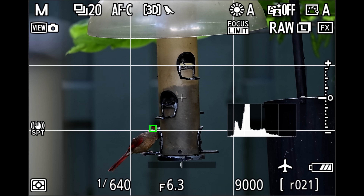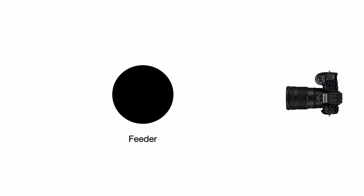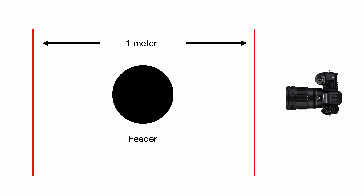Say you're photographing birds at a feeder. They're always at about the same distance, but sometimes the camera jumps to the background. With the limiter, you can set a tight range around the feeder, and if the camera loses the bird, it'll snap right back instead of hunting all over the place and getting locked onto the background. It's fast and consistent, and I've tested this, and it works great.